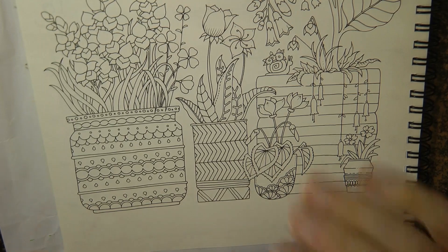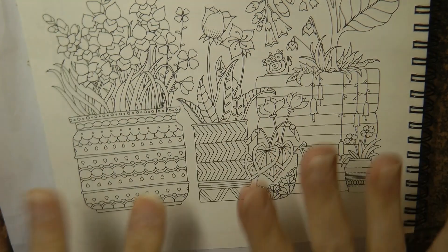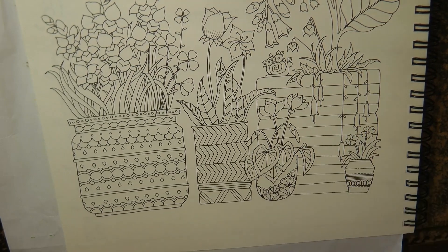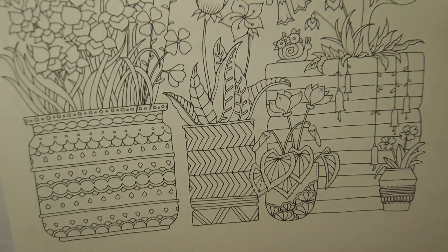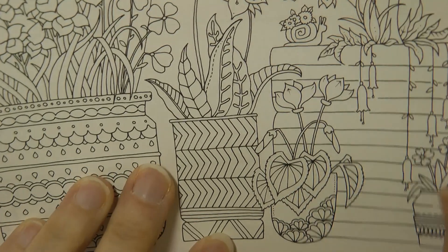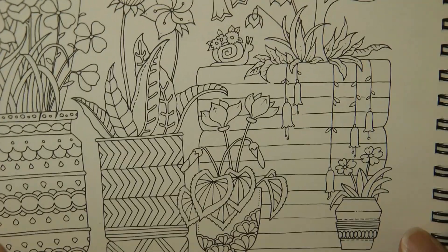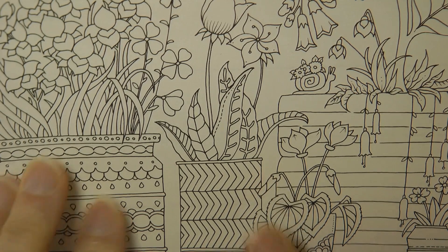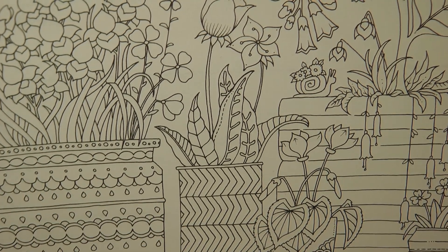Hi everyone, today I'm going to be doing this page — not all of it, some of this page. This is from the 2021 Weekly Planner. I'm going to zoom in a little bit and talk you through how I might start a page like this, thinking about what to do with it.